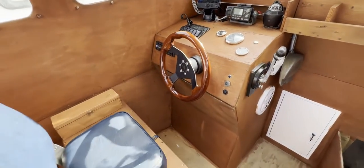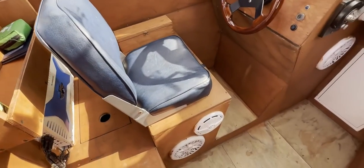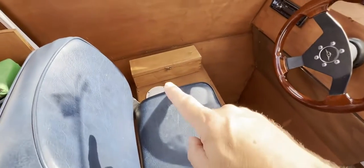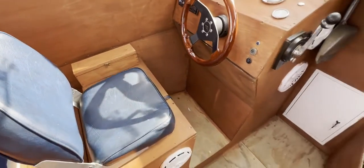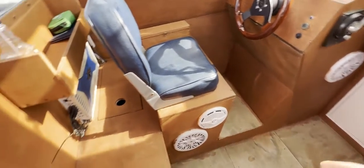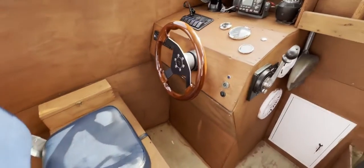Before we get to the port side, we've got the helm area with a nice comfy seat that folds down on what I think is an added binnacle. You can see we've got lots of speakers on this boat — I think somebody likes their music, so at sea you're probably going to be well sorted for entertainment.